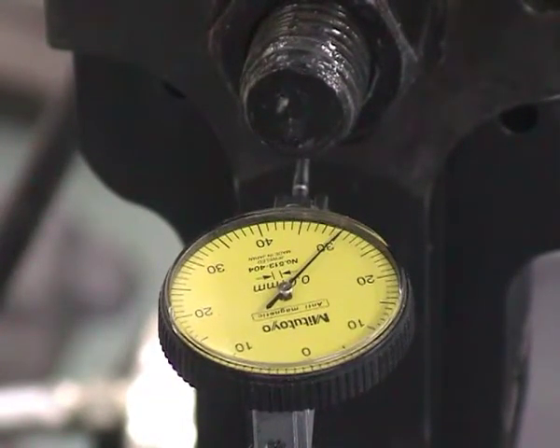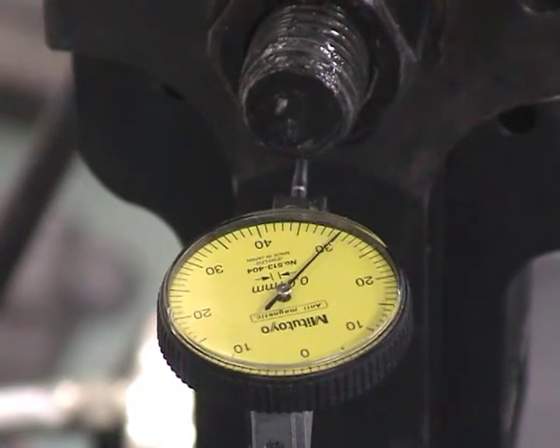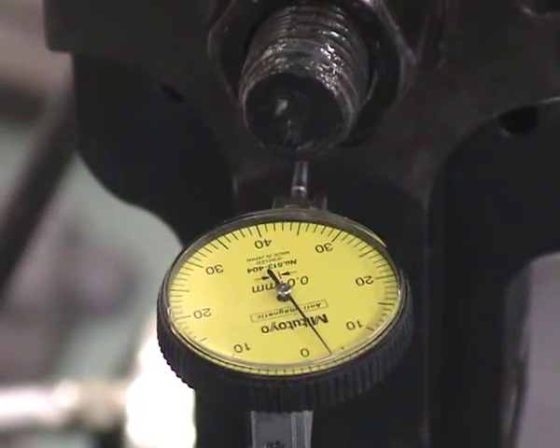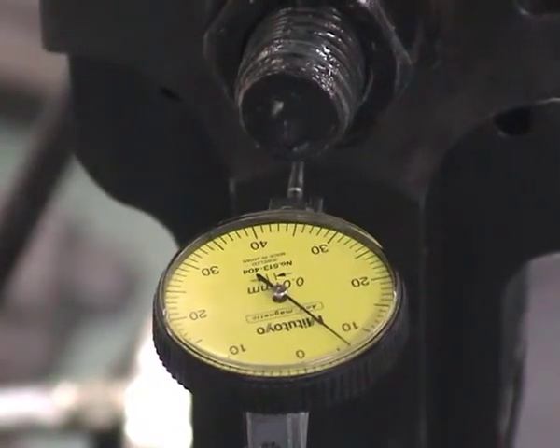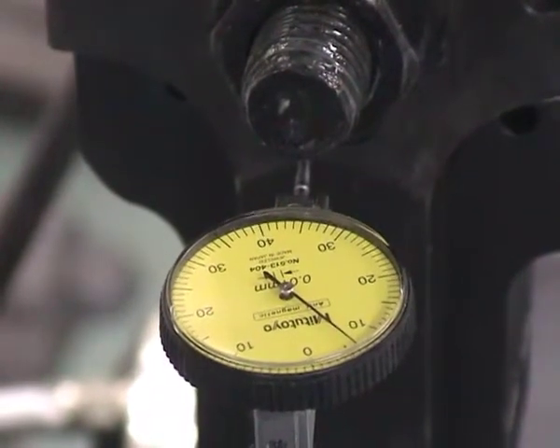We now go to another quarter of a millimeter, which is a total of 0.75 millimeters. And that shows 0.75 on the dial gauge.